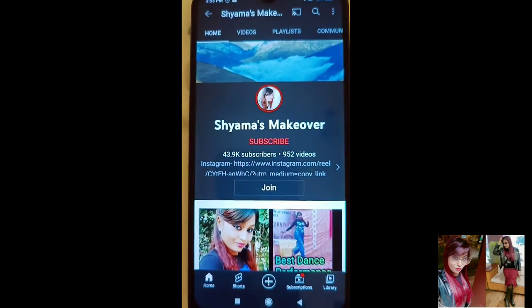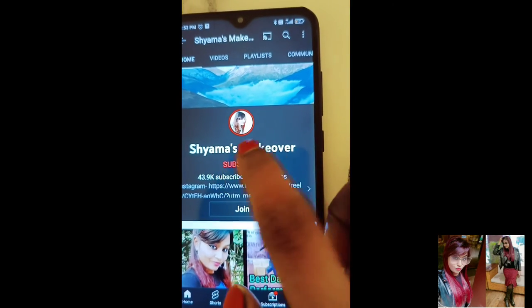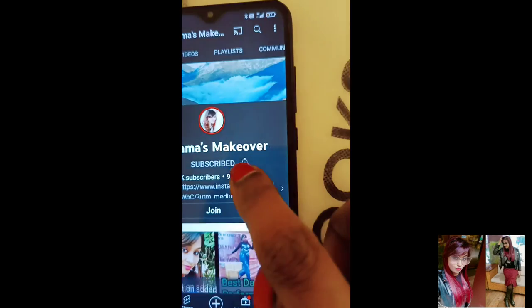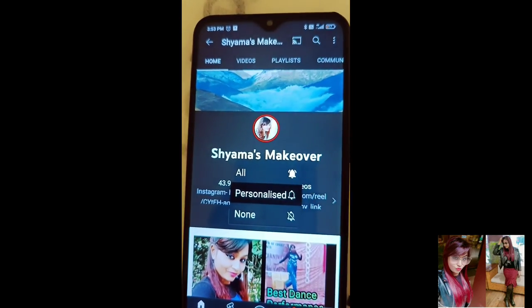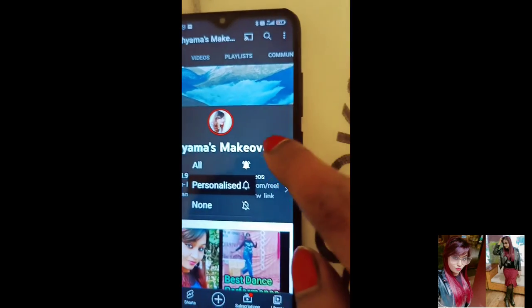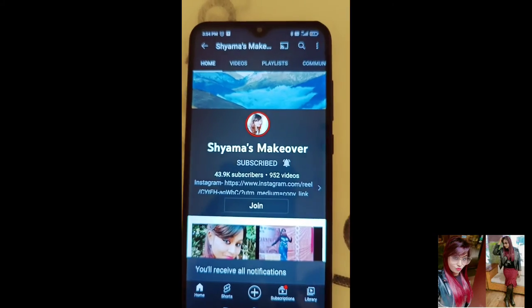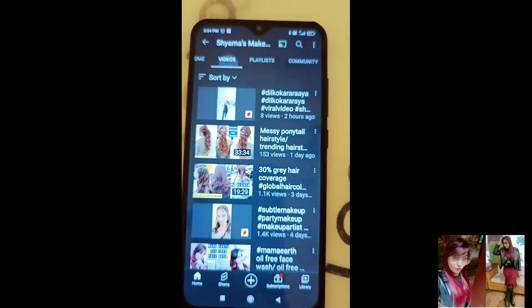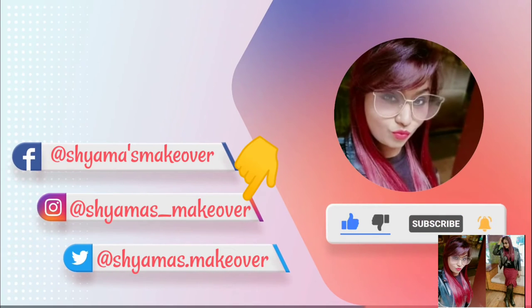I hope you liked the video and found all the information about Acidic Gloss Clear helpful. If you are new to my channel, please subscribe and click the bell icon — select the 'All' option so you don't miss any videos. You can also follow me on Instagram at Shama's Makeover.